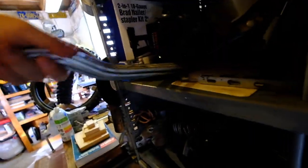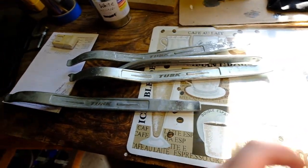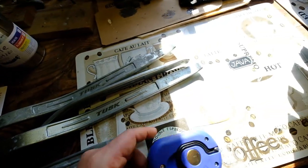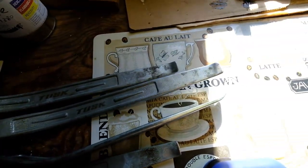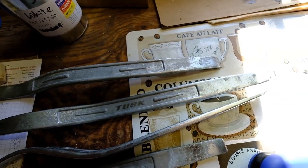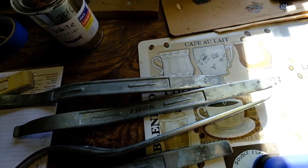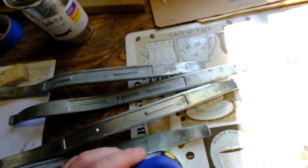Here are my tire spoons. These are steel — they're made by Tusk. And it is actually corroding my tire spoons; this is from the slime. It's literally corroding my tire spoons. Being steel like that, and your rims being aluminum — or whatever your rims are made of — the slime is eating away. So don't use slime.